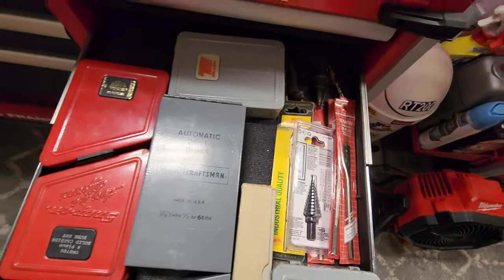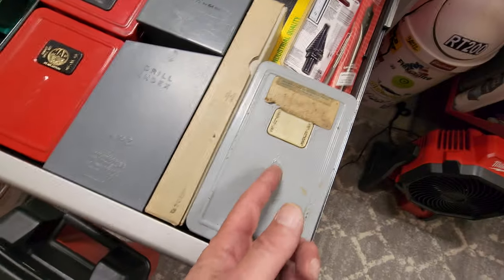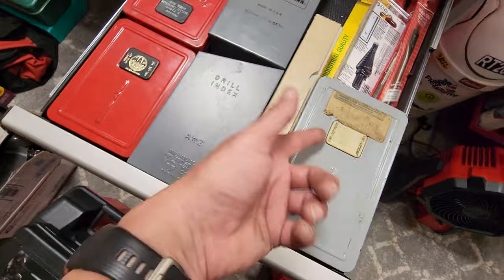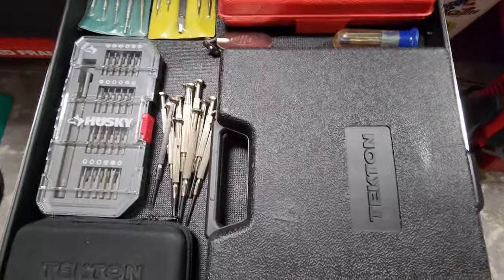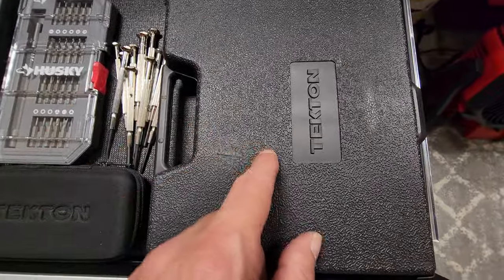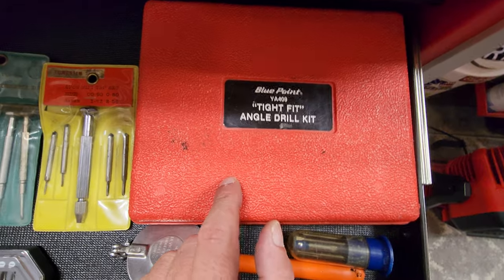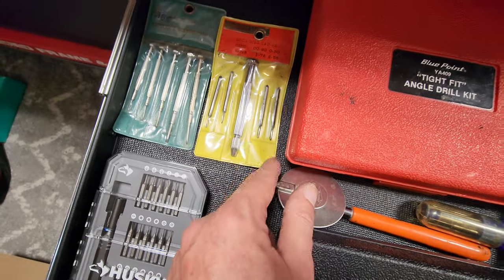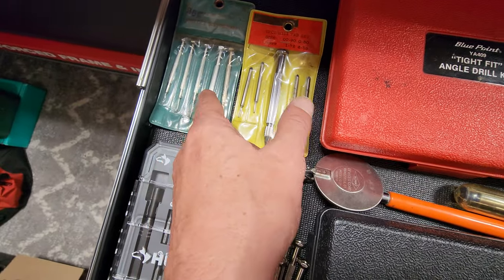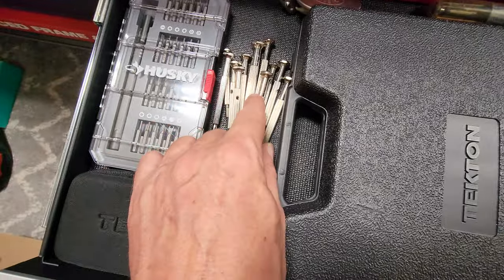My drill bits — these are my American-made ones, basically brand new sets, three good sets. This is my replace-if-I-break-something set. This is my precision drawer — Tecton, nice little set, and another precision kit. Got that Blue Point tight-fit angle drill kit, some tungsten mini tap set made in Japan, and eyeglass jewelers screwdriver set — all Japan, good quality.